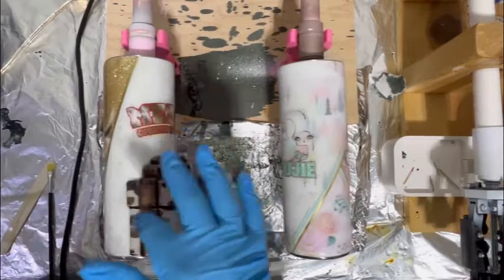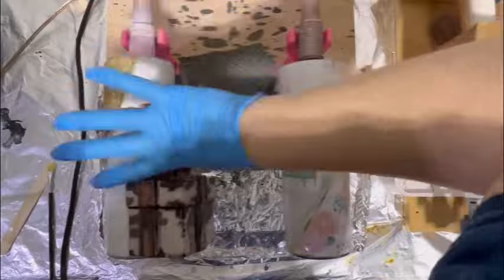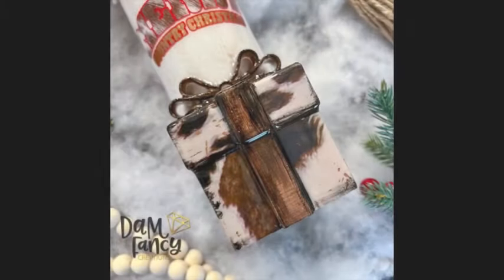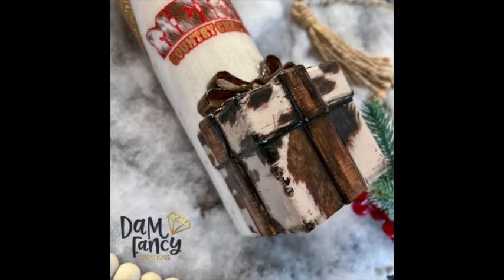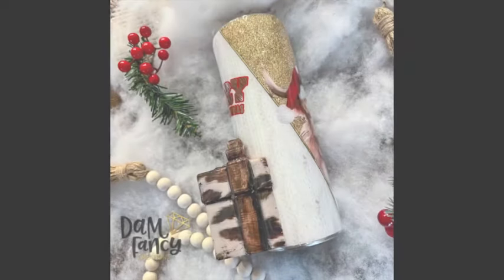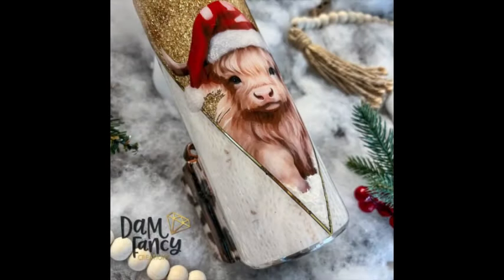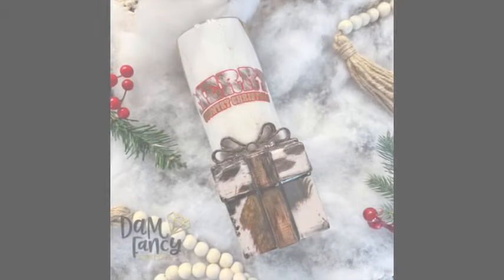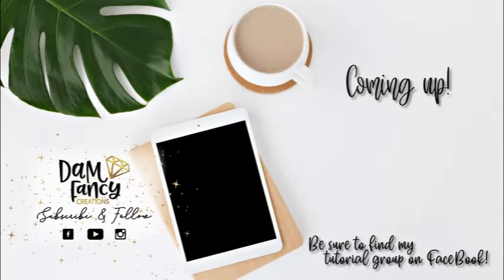I'll have some pictures to show you guys — I absolutely love how this tumbler turned out. It is so cute; I love the little cow. If y'all decide to try a tumbler like this or have used this tumbler charm, please post it in my groups because I love to see what you come up with. If you don't have any tumbler charms, I highly suggest you check them out — Brooke just released several Valentine theme charms. If you enjoyed this tutorial or learned something new, please like, subscribe, and share. Check out my tutorial group, my Drunk Flamingo Glitter Group, or my Damn Fancy Tribe — all linked in the description.